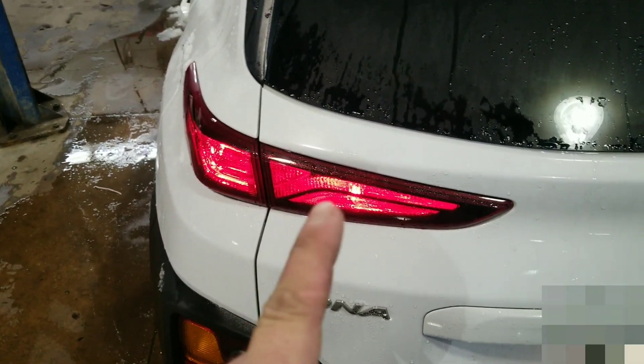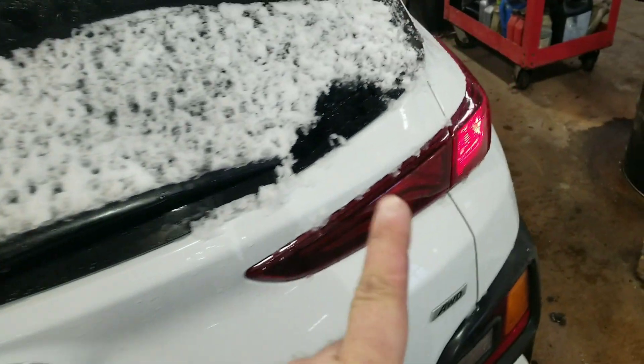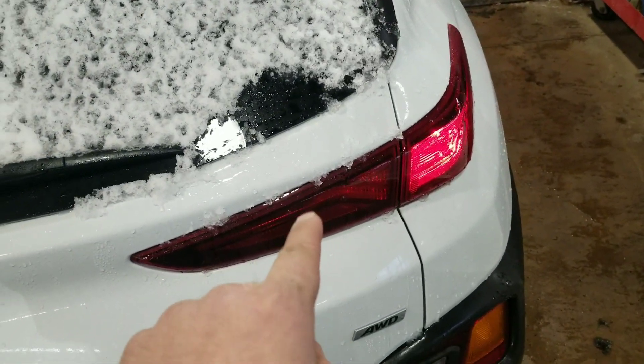Today I've got a Kona and I'm going to show you how to replace this bulb. We've got it out right here, so I'm going to show you how to replace this.